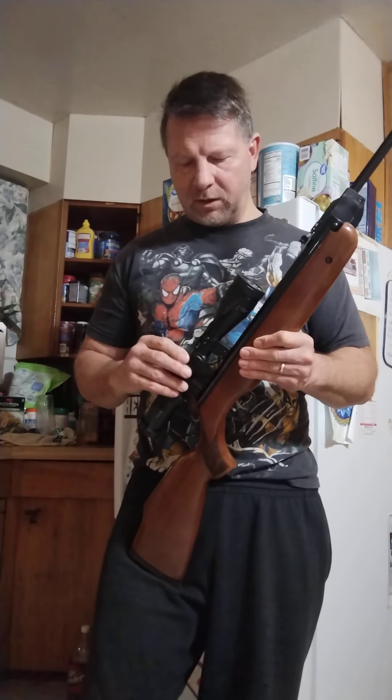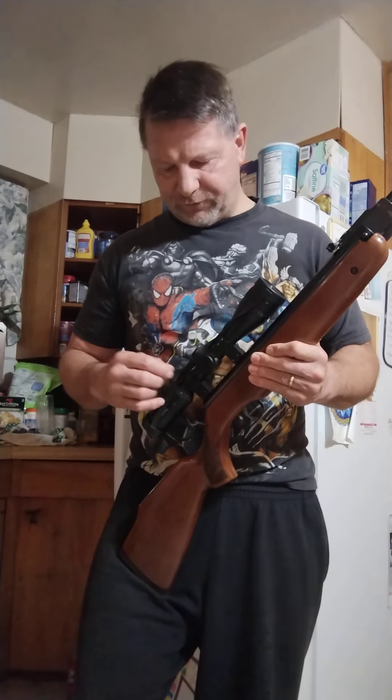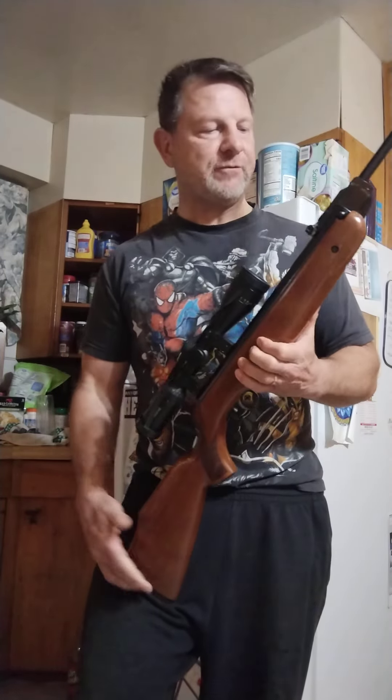I'm going to tell you the history of what I know about all this. Apparently there was a fellow named Dr. Robert Beeman — he loved air rifles and was friends with Weihrauch. He wanted to bring more of a magnum spring piston rifle to the American market. The problem at the time was that the most powerful rifle Weihrauch had was the HW 35, which was like a ten-and-a-half pound spring piston rifle.